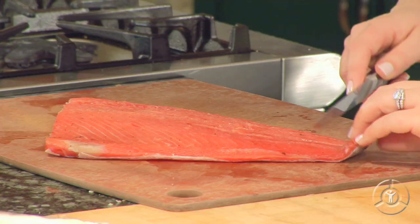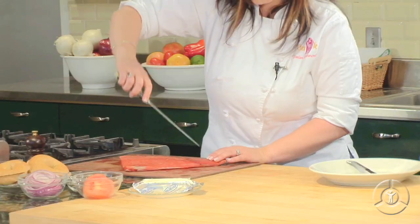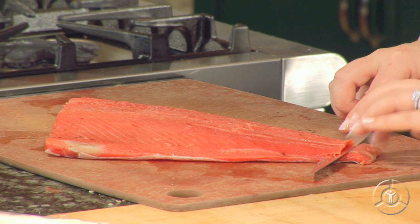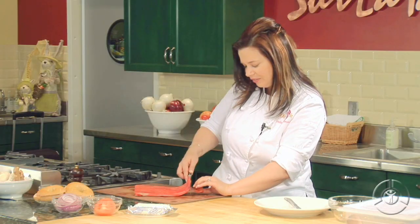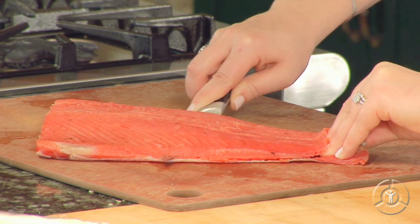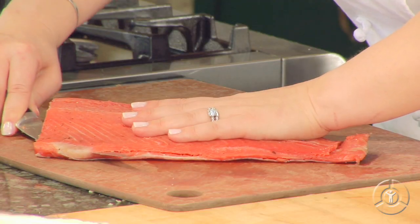I'm going to go ahead and remove the skin. If you want, you can ask your fishmonger to do this ahead of time. I'm using a fish knife — watch how bendy this is. It's a really flexible, thin knife that I can use to remove the skin. Holding down on the tail end right here, I'm just going to take my knife and gently slide it back and forth, then slide it along the skin of the salmon. I'll lift up a bit, grab a hold of that skin, and just continue all the way up the filet. This will make it a lot easier to slice your salmon once it is off the skin.